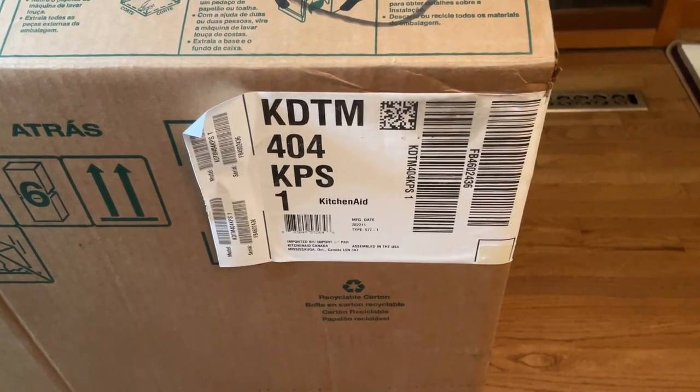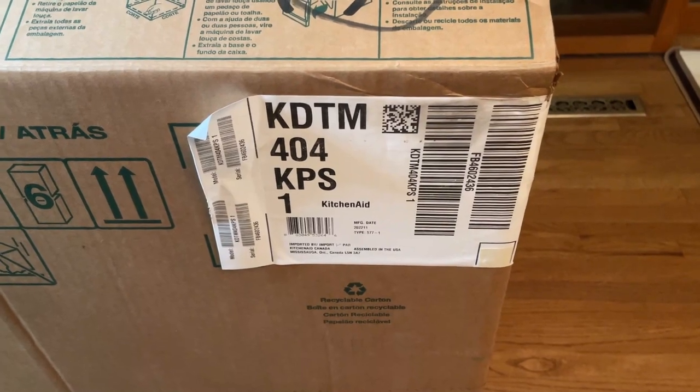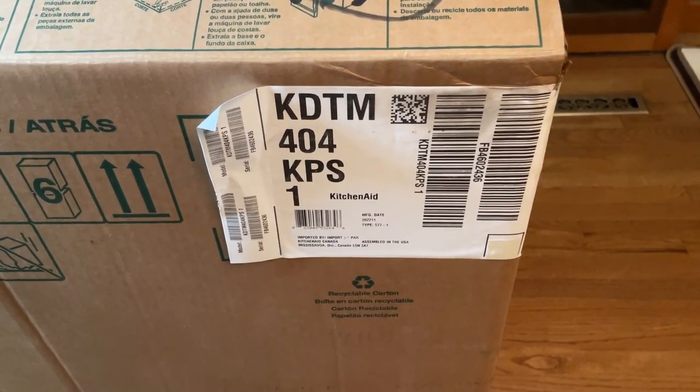This is going to be a quick video on how to install a KitchenAid dishwasher. This is a KDTM 404 KPS model.